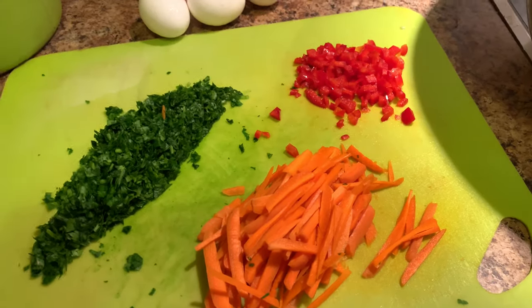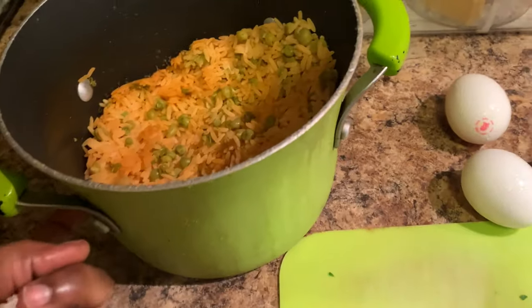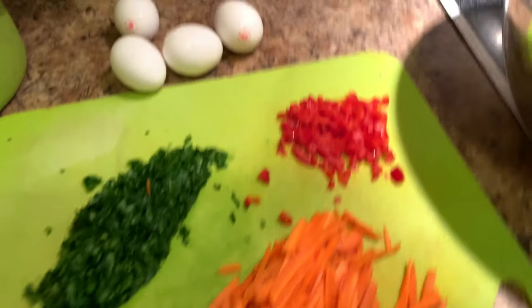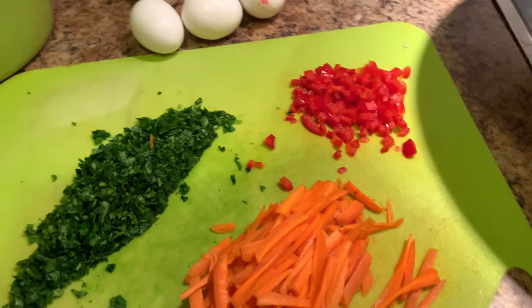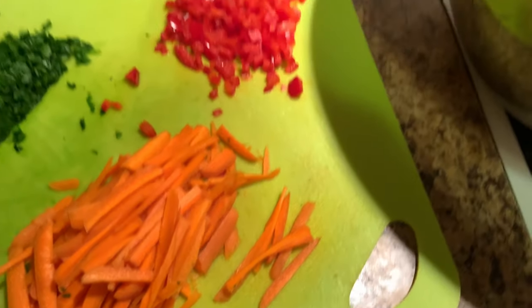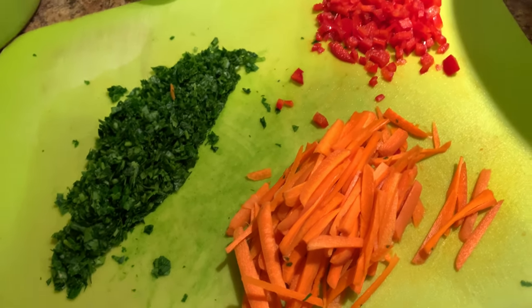I'm going to do some vegetable rice. I had some rice left over from yesterday — we did a little bean rice — but I'm going to switch it up a bit. It's not really vegetable because I'm going to add egg. You can skip that part if you're vegetarian. I'm going to add some carrots, bell pepper, and some parsley.